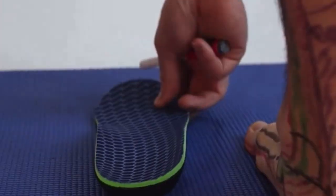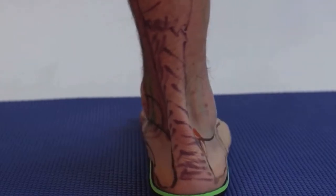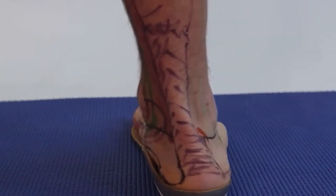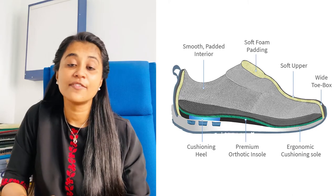Insoles are an effective way to instantly lift up the arch of the foot. You can get insoles in shops and insert them into your shoes to lift up the medial arch. You can also choose shoes that have built-in arch support.